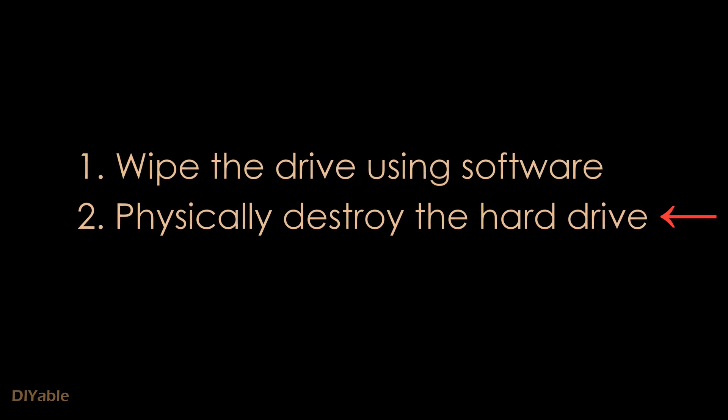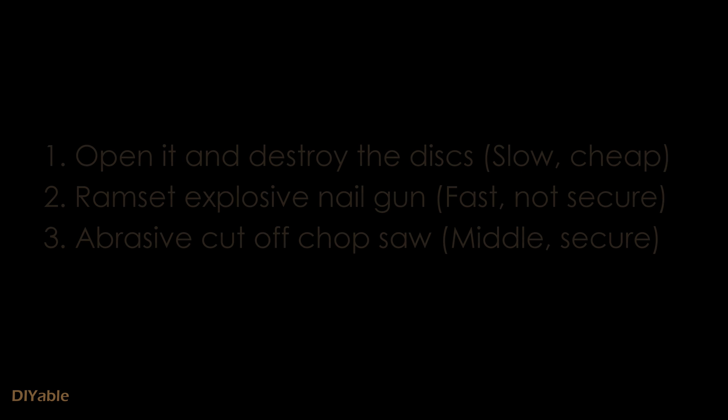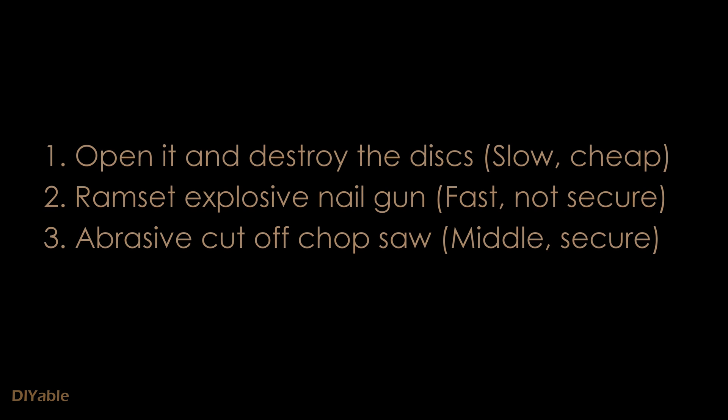Now we want to talk about physically destroying the hard drives. I am going to show you three methods. They are very easy and they are not that expensive.